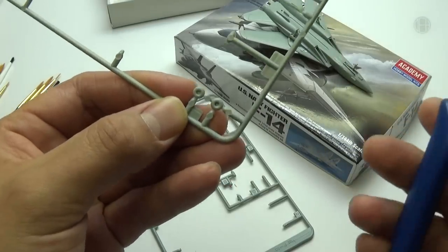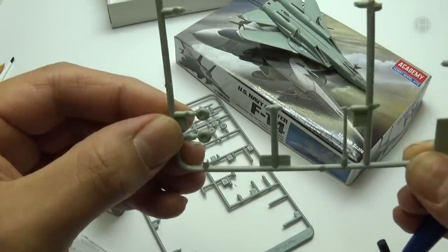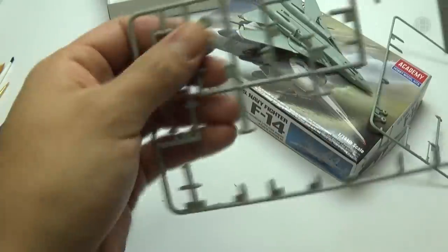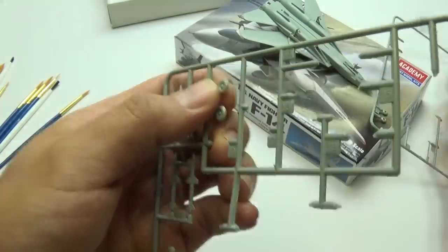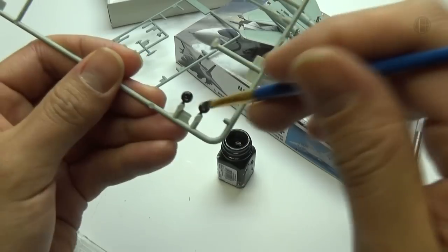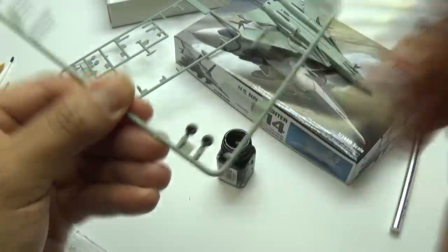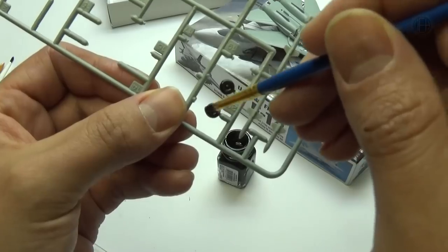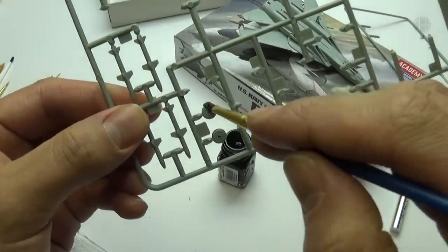I'm going to start off by painting the tires. What I'm going to do is clip out most of the connections so there's only one connection to each of the tires, then go ahead and paint them. Of course I gotta do a little cleanup because we want these to be round. In case you're wondering, I'm just using flat black. I don't have to worry about detailing the rims right now — I just want to get the majority of the black down, then go back and put some white on the rims since everything around the tire is going to be white.